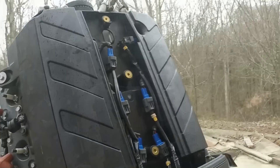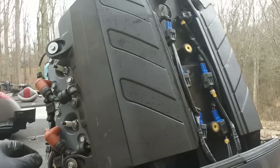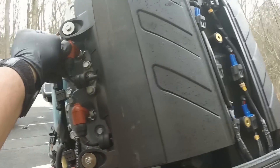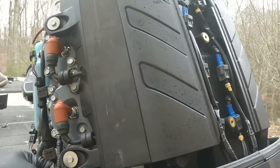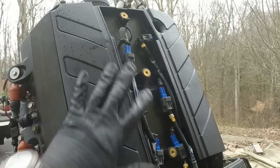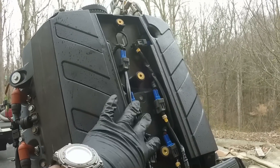One more quick note: make sure you get your electrical connections plugged back in once you get the cover back on, and plug up your spark plug wires and get all that reconnected. We're going to put the panel back in the middle and that part is done. Just wanted to make sure I came back to let you know about the electrical connections.